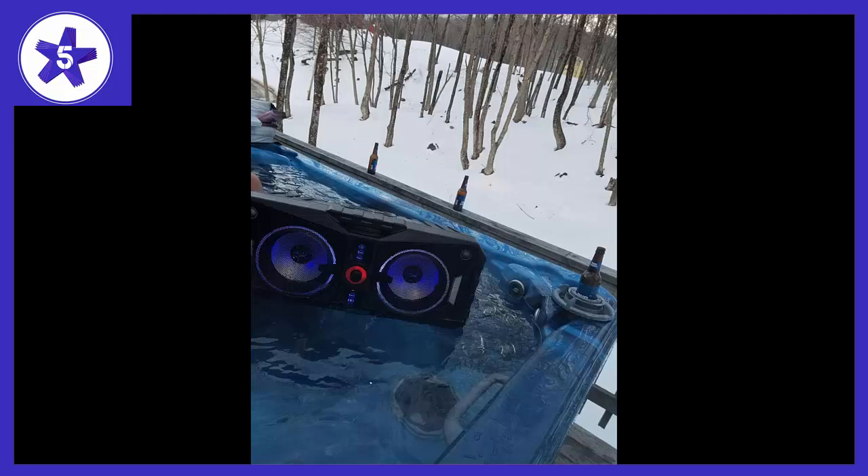It also has lights that light up the woofers and can pulse to the beat of the music. You can also toggle between 12 different colors of the light effect. Kind of cool, I guess.